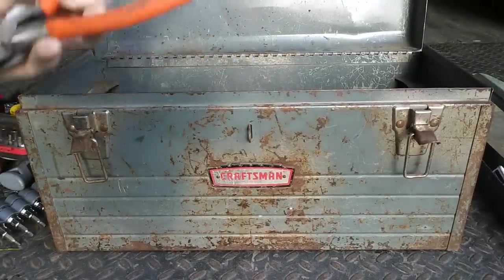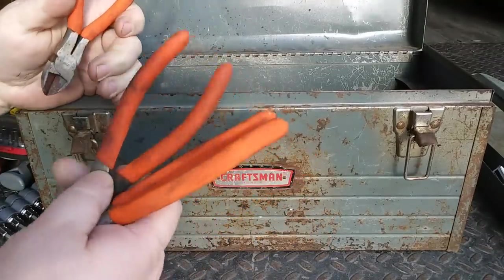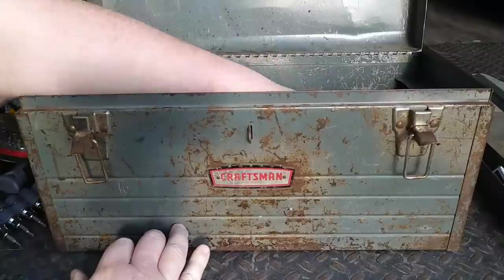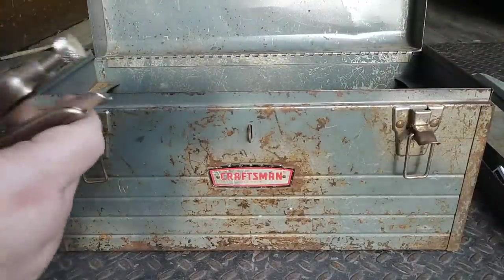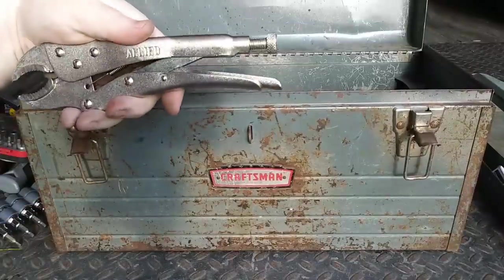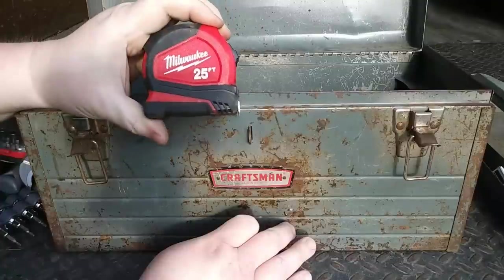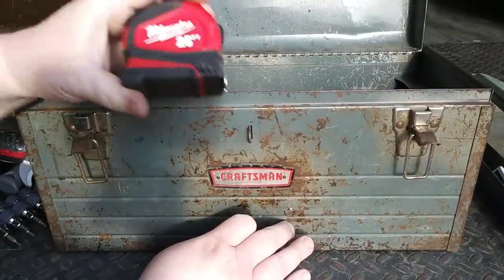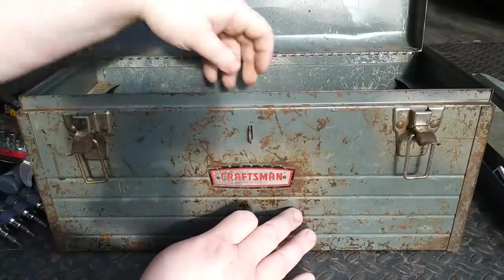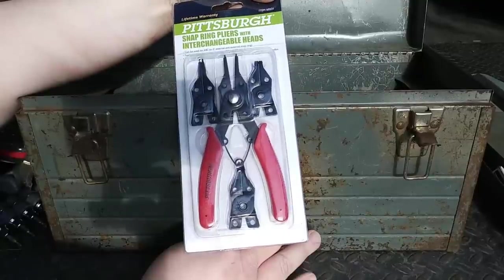Here's more of the orange-handled pliers — linemen's, the dykes, which are absolutely terrible. Smaller pair of dykes which are a little bit better. Allied vice grips — Keith says that these are the worst vice grips on the face of the earth. Milwaukee 25-foot tape — this thing's a beauty. Two for $10 at Home Depot around Christmastime. Love it.